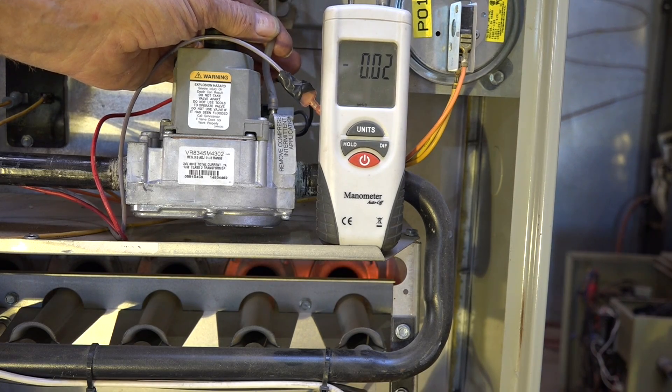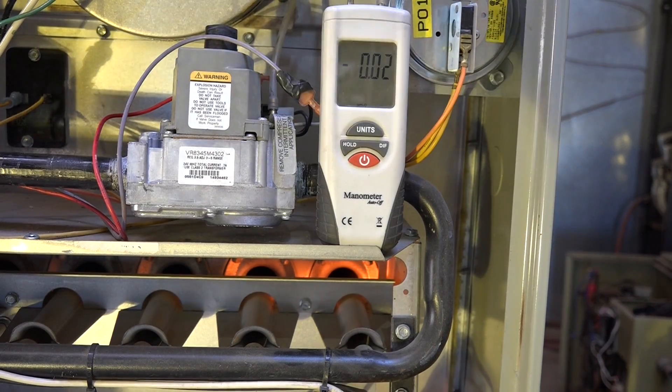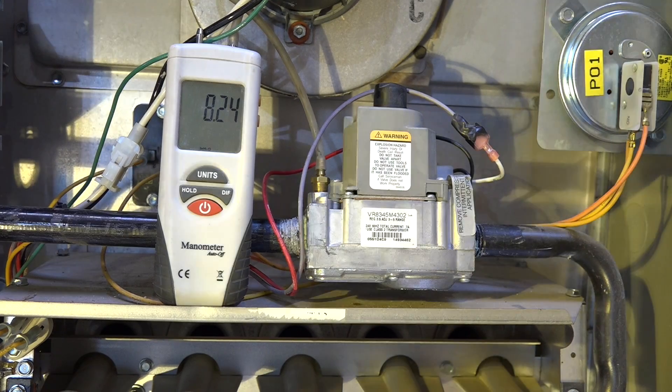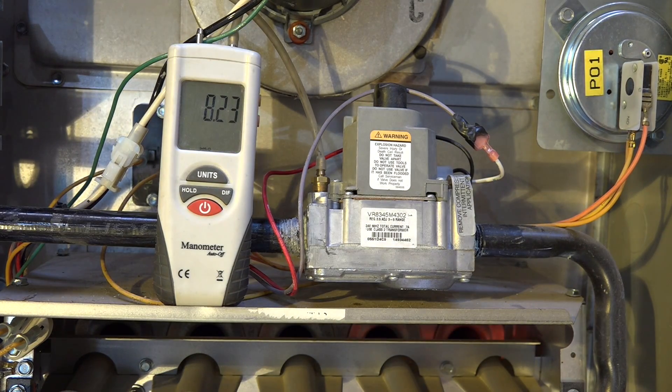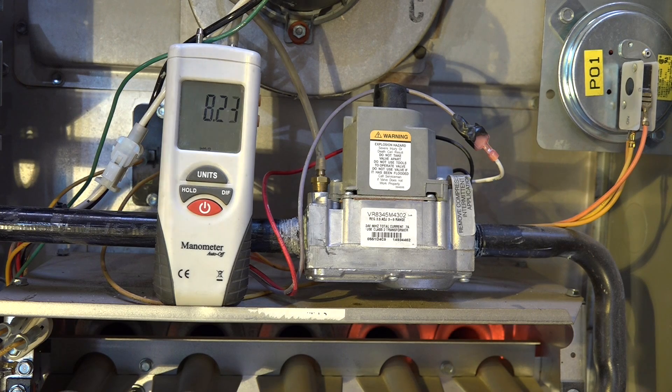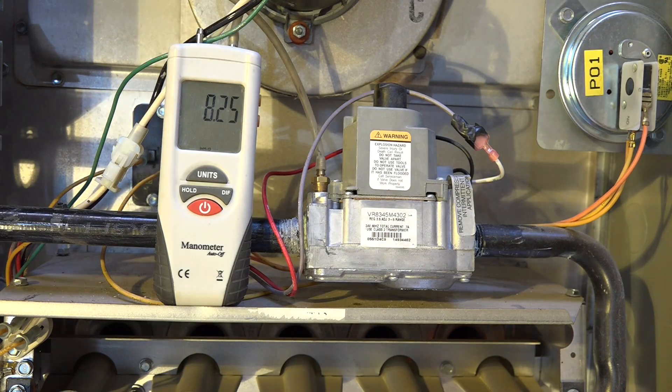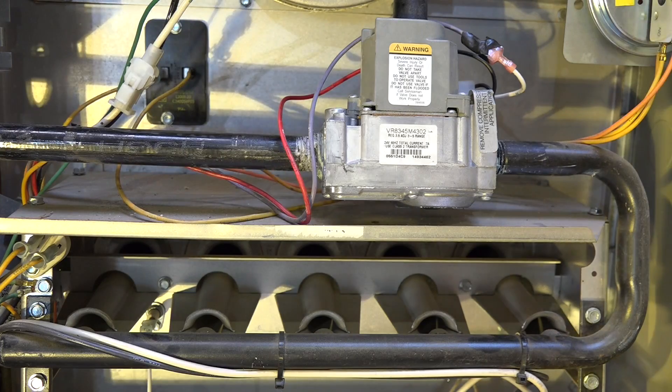There is no pressure on the outlet when the gas valve opens. There is pressure on the inlet to the gas valve right up until the gas valve opens, and then it drops to zero. Now that should tell you the tale right there. There's a restriction in the gas line — that's the only thing that would cover all the symptoms we've shown on this thing. Plugged gas line.